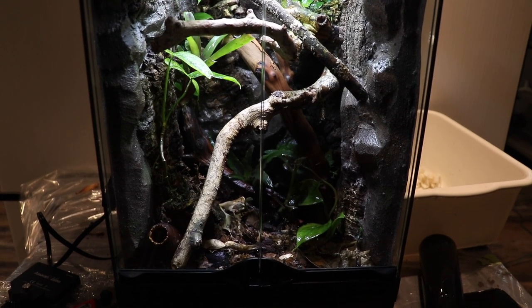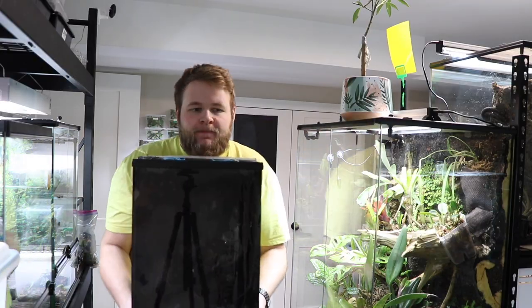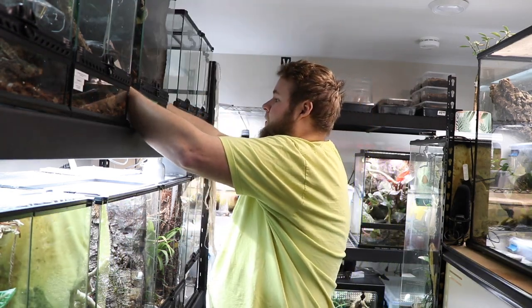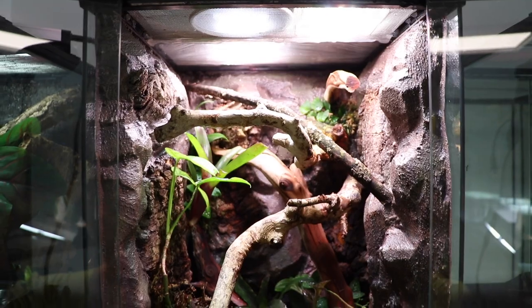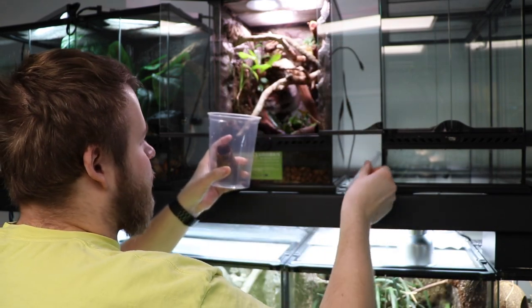Ready to be moved back into the reptile room. There it is, you guys — that is the final morning gecko build right behind me. Super nice, super bright, and plenty more alive plants — I intend to keep it that way. And I'm really thinking that I'm missing something... oh right, the geckos. I suppose I should probably put those in there.